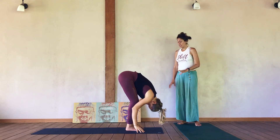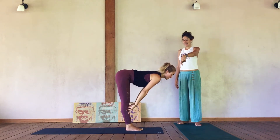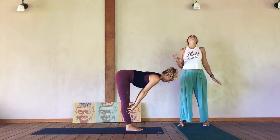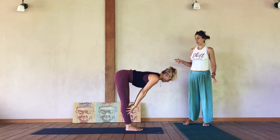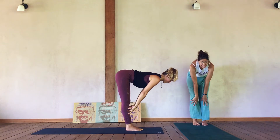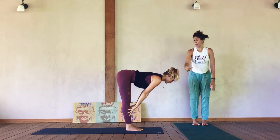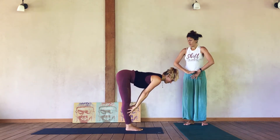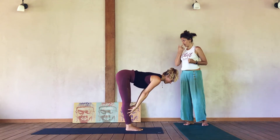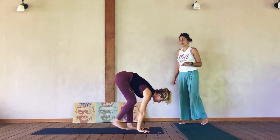The next posture is Ardha Uttanasana — a half fold. Slide up to your fingertips or bring your hands onto your shins. I like to invite the gaze to stay down toward the earth so the neck spine stays more neutral — we're not creating compression by gazing upward. Activate the belly; rather than softly hanging halfway up, there's a lot of length here — the crown of your head extends over the top edge of your mat, the navel lifts back with the spine. You can also encourage Mula Bandha, or a lift at the pelvic floor. Then plant your palms and take a big step back.